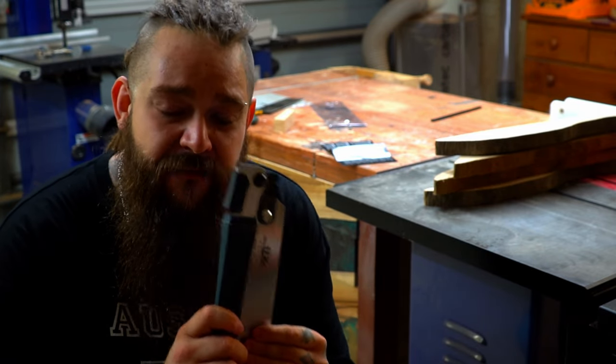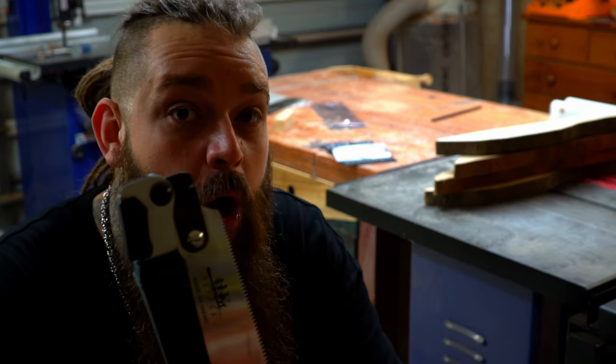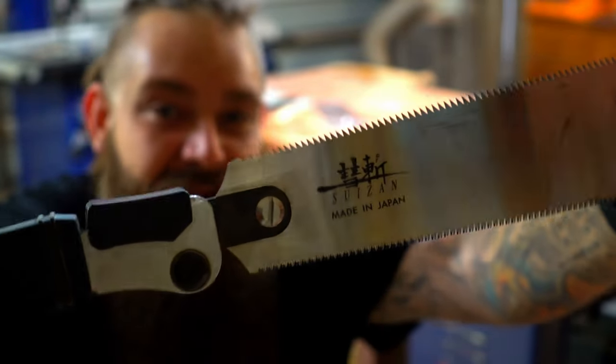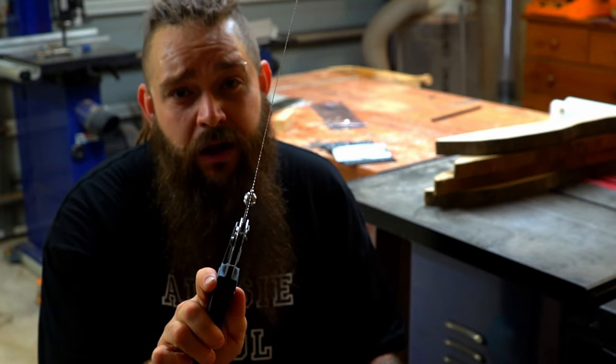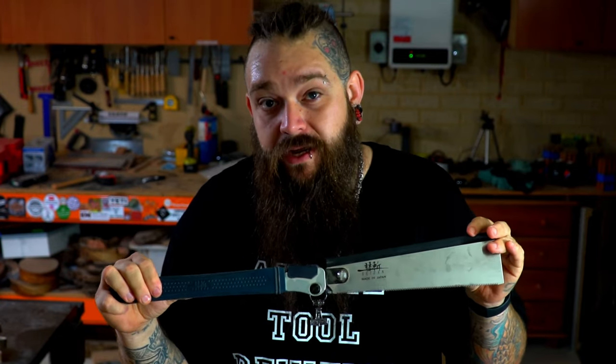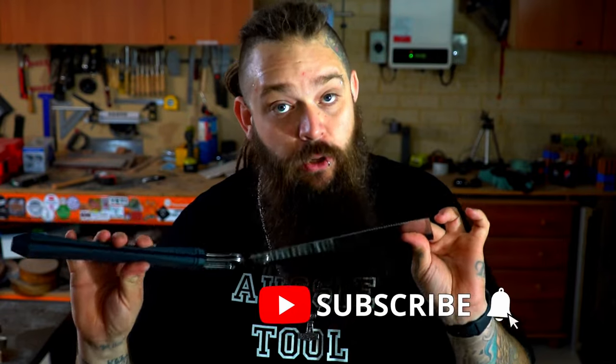I'm not quite sure how to translate build quality through a video, apart from telling you that every part of this saw feels premium. The weight in the handle makes it feel expensive. The mechanism, when you open it, has a nice locking sound and the blade locks in solidly. The release lever is solid and smooth. And if you want to feel like you're in a ninja movie, it flicks out quite nicely — although I'm sure Suizan probably doesn't recommend opening it like that. I can't say I've come across a Japanese pull saw that feels more premium than this Ryoba does. The weight of the handle, the operation of the folding mechanism, and the thin kerf on the blade is just tremendous. I've been using it for a couple of weeks on some of Australia's hardest timber and that blade is still razor sharp.